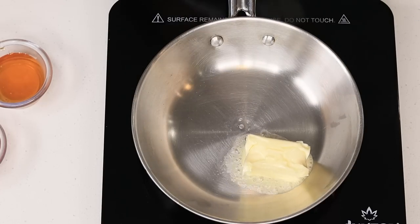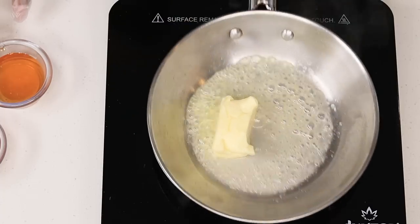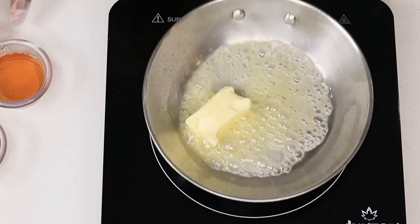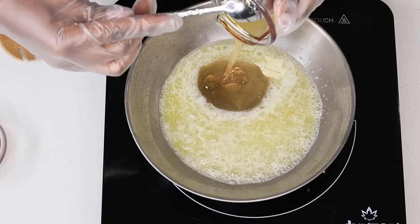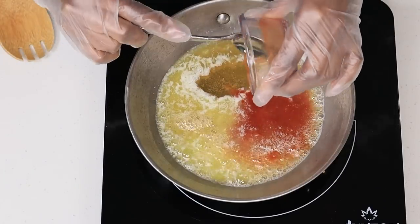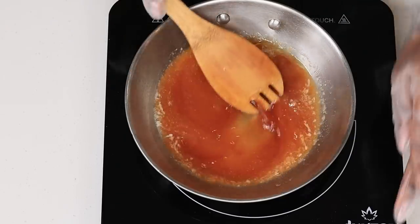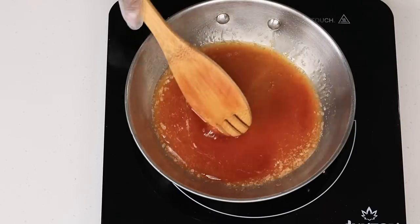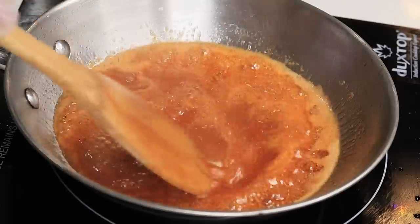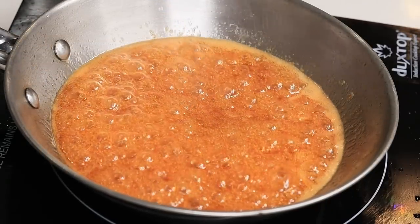The hot honey sauce is extremely easy to make. You can even make it in a microwave, but for today's recipe we're using a stove — that's how easy it is. I have my skillet getting nice and hot. I am going to place four tablespoons of unsalted butter in there. Once that is melted, I'm coming in with the honey, and also I'll be adding some hot sauce. Once your sauce starts to look nice and thick, it is done.